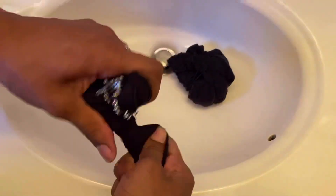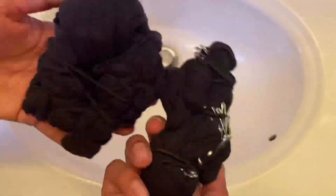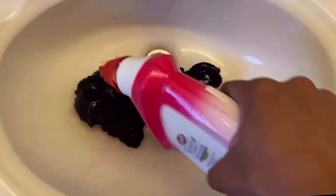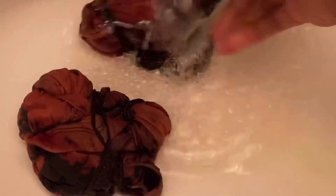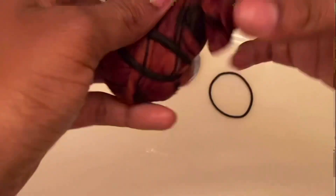Would you believe I let this stuff sit on here for half an hour before realizing it was a non-bleach product? I had to go back and spray it down with regular bleach. I rinsed it with water and then proceeded to take the rubber bands off. Feel free to use gloves when doing this — I probably should have because I have a sensitivity to bleach.